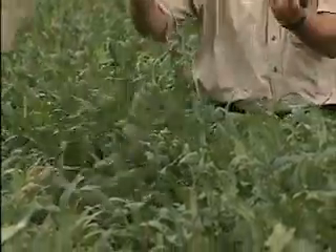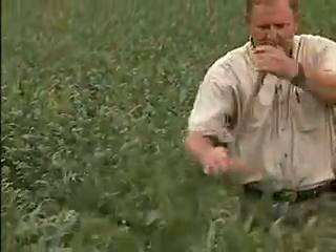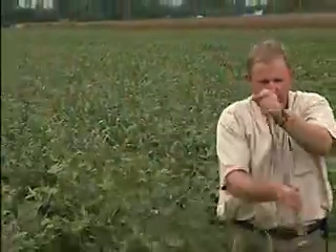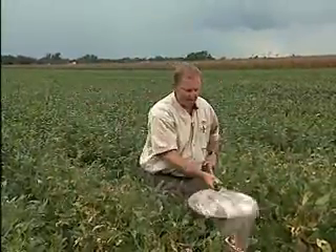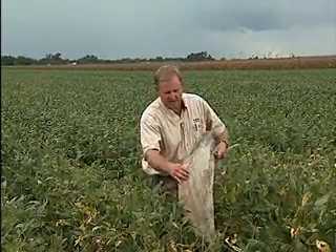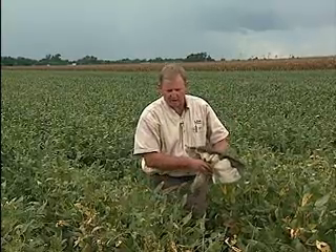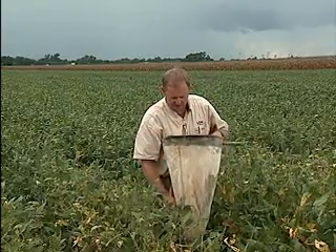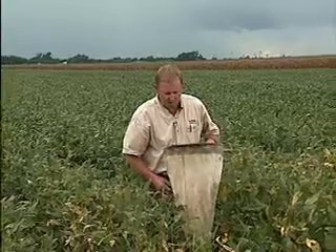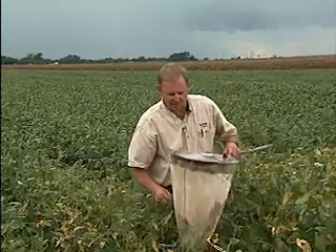Each passage through the canopy constitutes one sweep. I would take a minimum of 25 sweeps passing through the canopy. Completing a series of 25 sweeps allows you to pop the net over, which dislodges the insects from the side of the net and concentrates them into the bottom. You know you're using a sweep net in a proper fashion when you're getting some leaf tissue in the bottom, but it's not completely full of leaf tissue. At that point, you know you're hitting the soybeans hard enough to dislodge the insects, but not so hard that you're filling it up completely with leaf tissue.